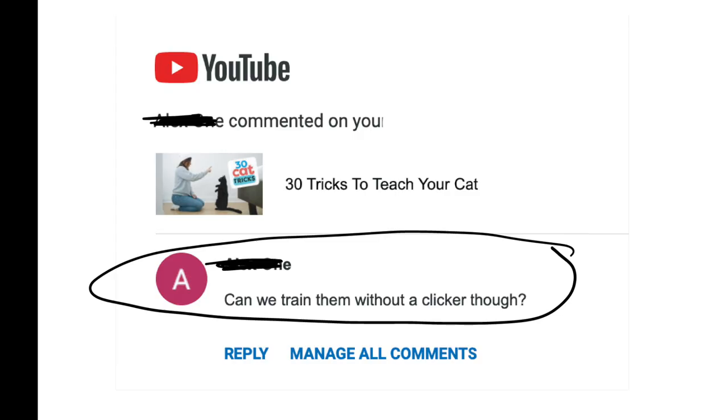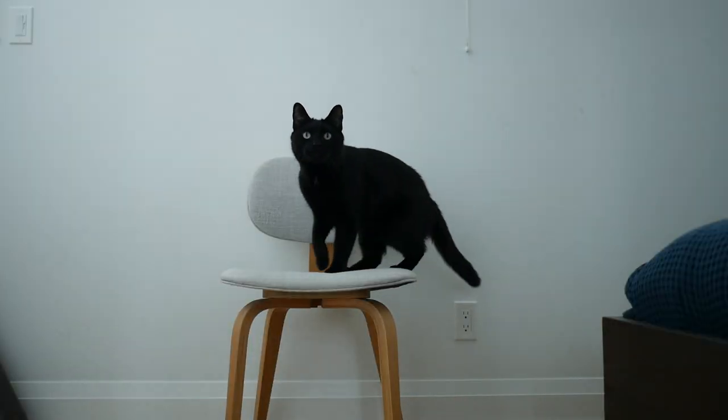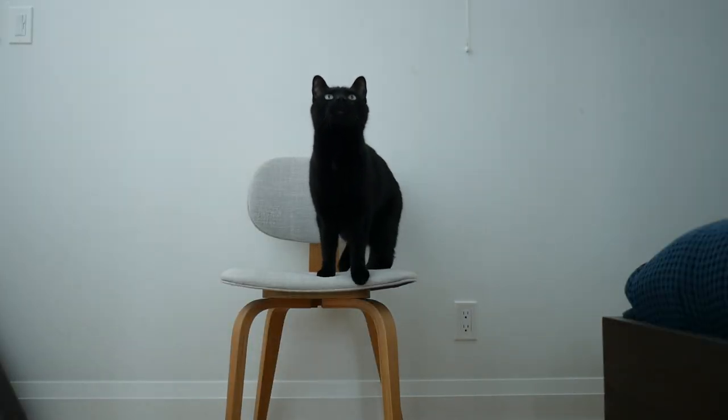I hope I answered some questions that you have about training. You need a clicker and you need food rewards that your cat loves. Thanks for watching and have fun clicking with your cat.